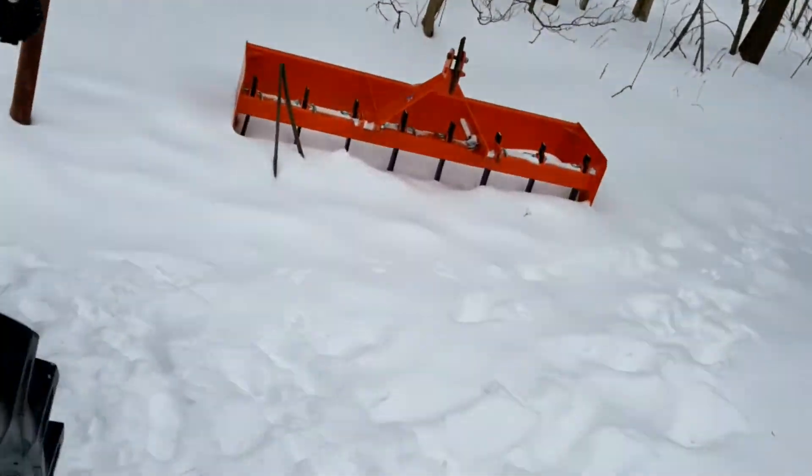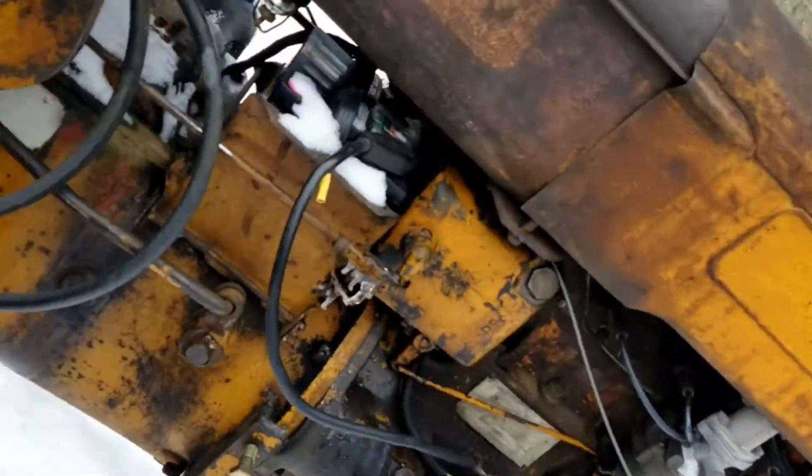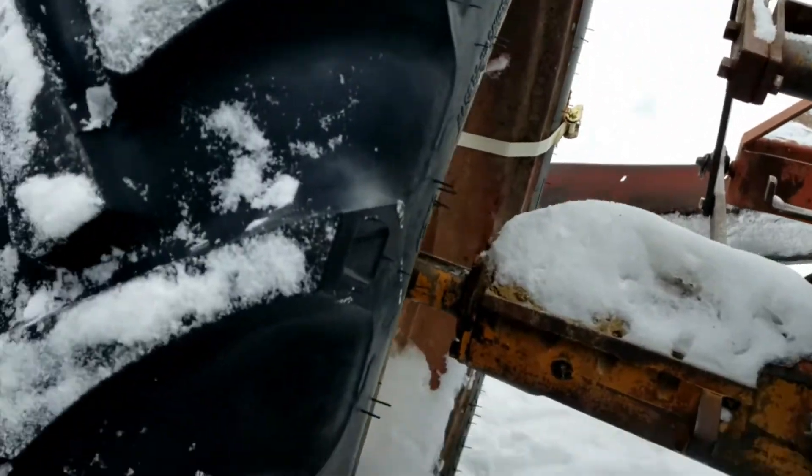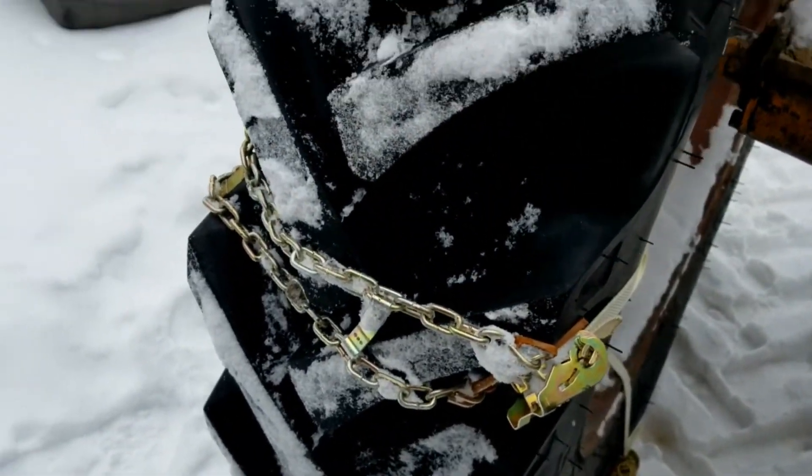This one over here shifted a little bit, so I'm going to bring it around. I don't like it being all the way up there on the tread like that.